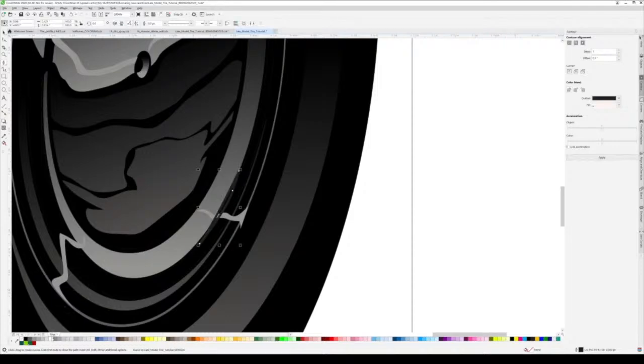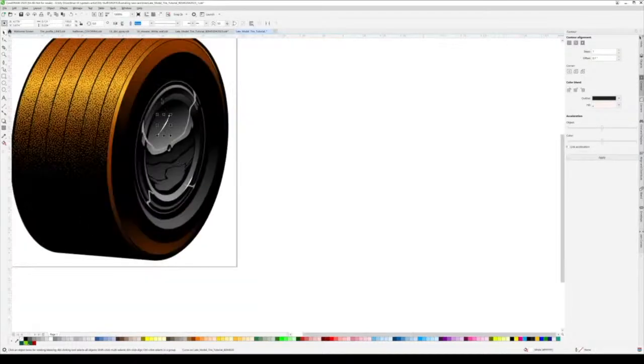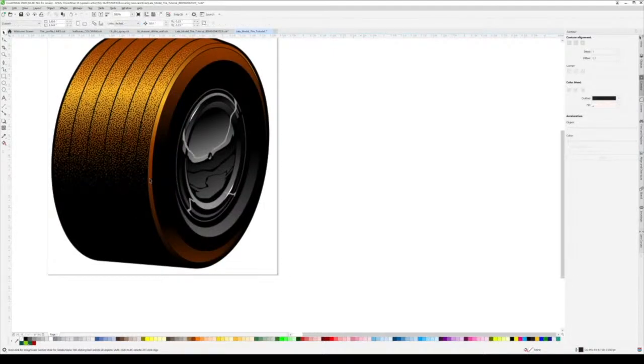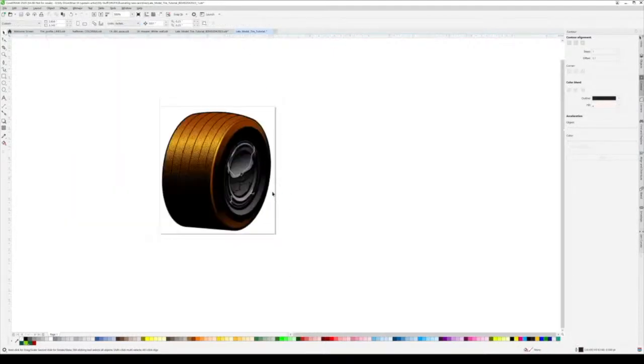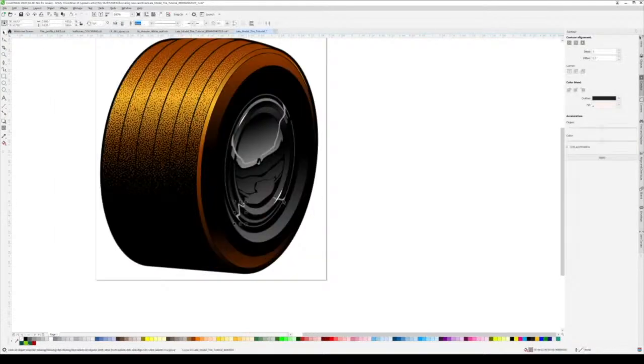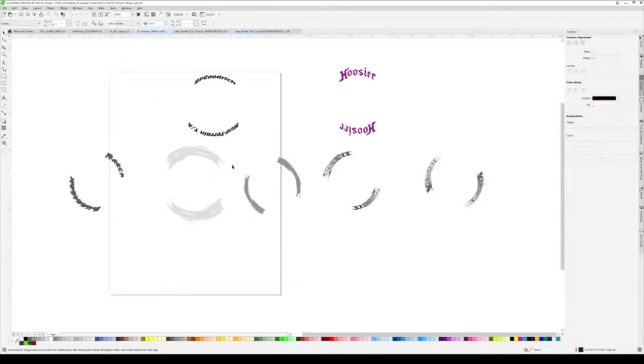Sometimes I feel like putting little hot spots in these areas just to add detail to a design. That's pretty much it - I'll go in and adjust colors to about 70%, which I think looks cool.